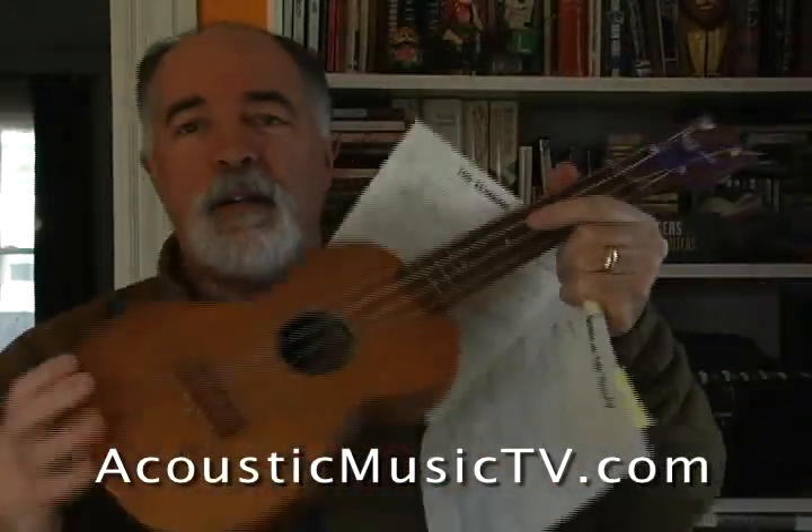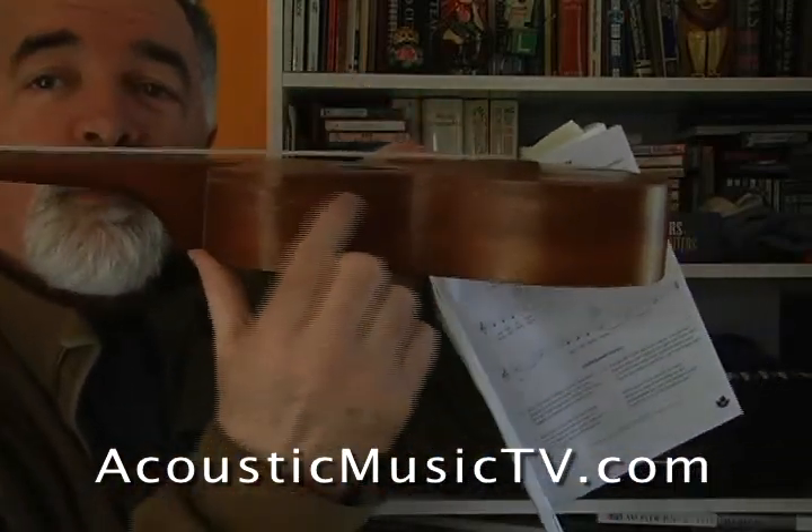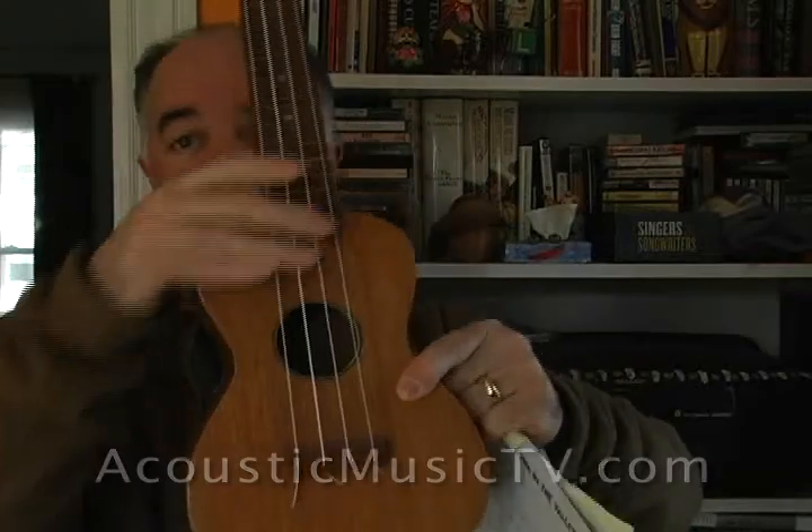Here's my ukulele — mine's almost 40 years old. My father repaired it when I was younger. That's a little patch there. So get your ukulele!